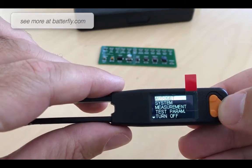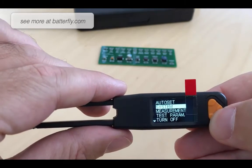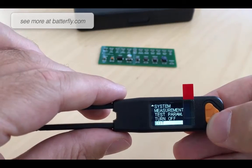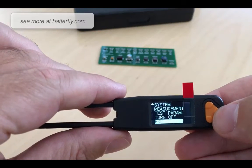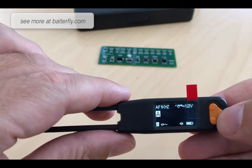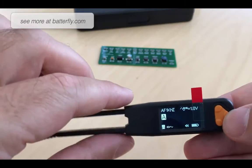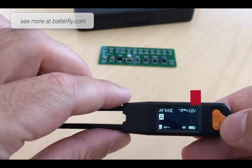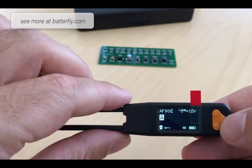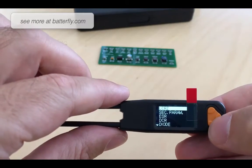Keeping this button pressed we go into the system menu: auto set, system, measurement, test parameter, and turn off and exit. In the description of the unit you can find the best frequencies to test each component — resistance, capacitor, inductance — under test parameters. This is another very interesting point in the measurement.